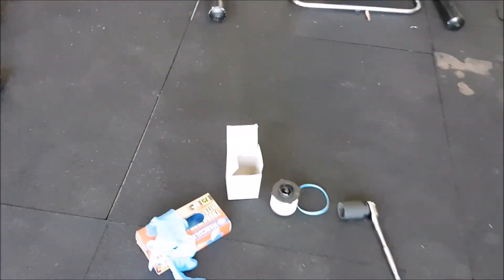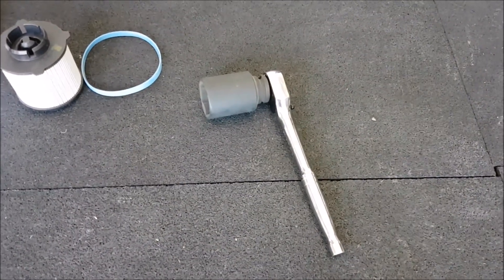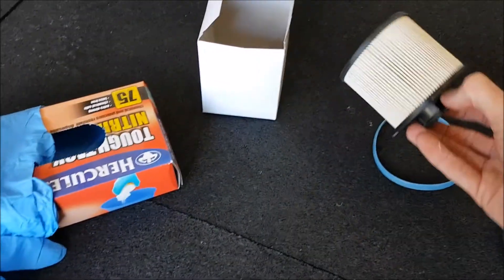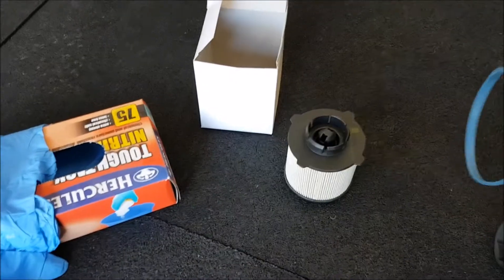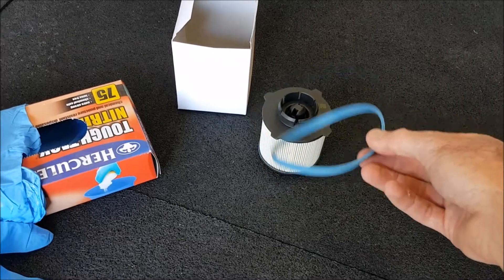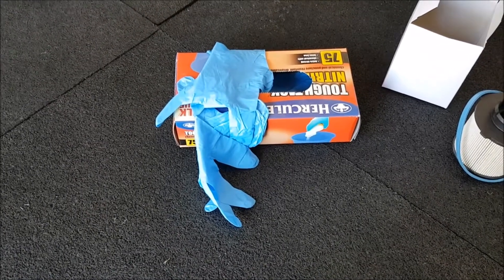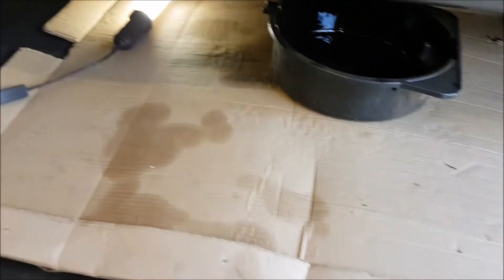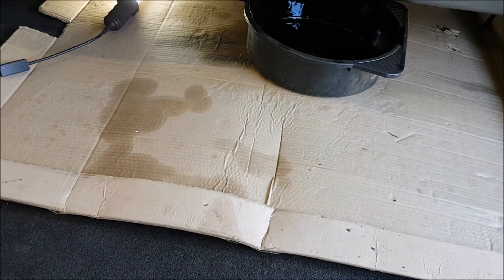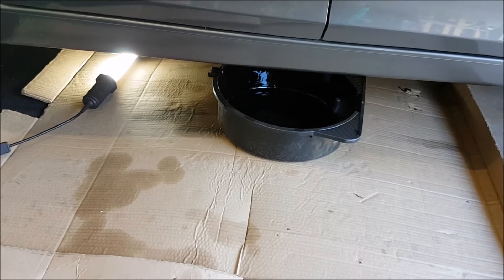I'll just show you what you're going to need in terms of tools. You're going to need a 36mm socket for the fuel filter housing, and you're obviously going to need a new fuel filter — this one's a Westfill. In the packet it comes with a new seal for the fuel filter housing. The only other things you need are nitrile gloves so you don't get diesel all over your hands, a bit of cardboard underneath the car to catch any spills, and an oil sump pan.